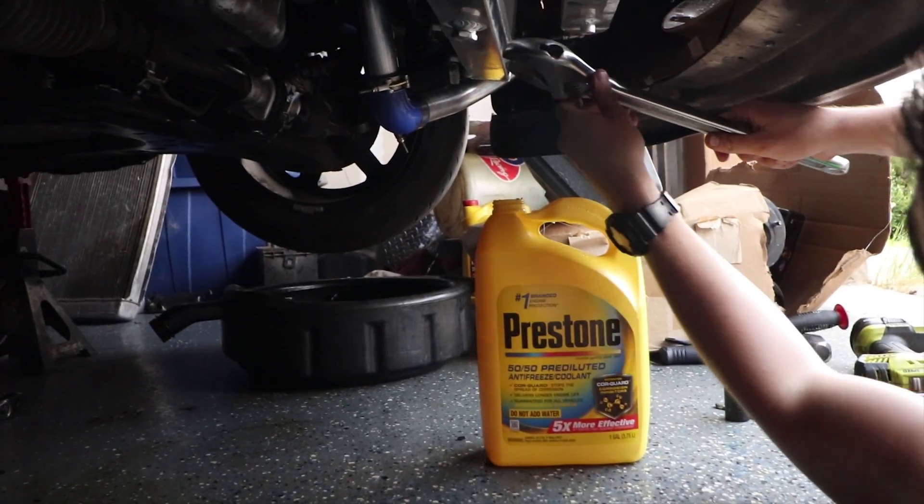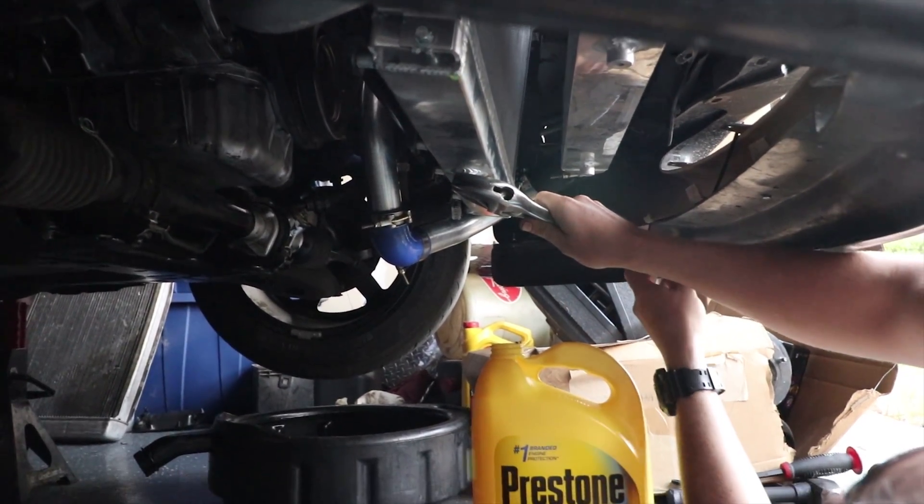It looks like this bolt here rubbed on the radiator. I'm going to save some of this coolant — we've got a leak. I have my OEM radiator which works. And now we're going into chaos.